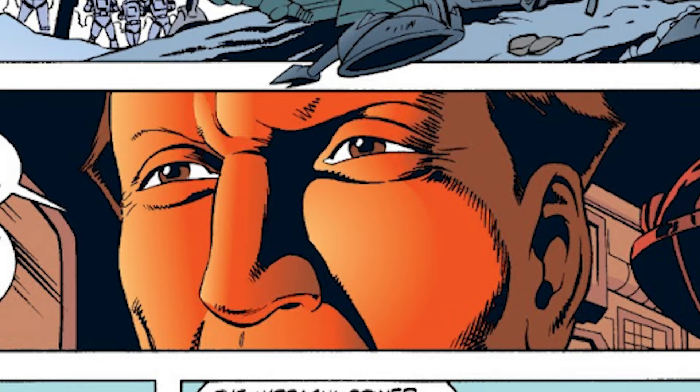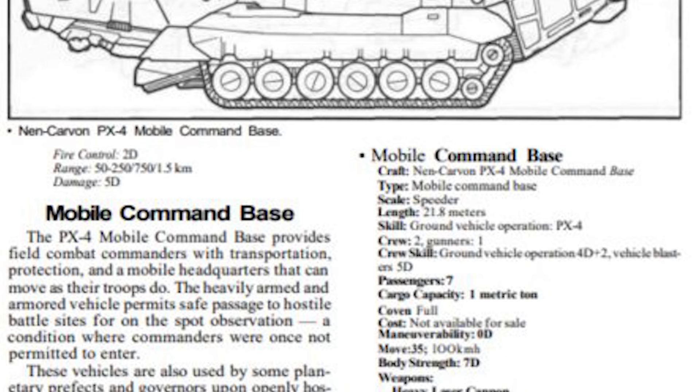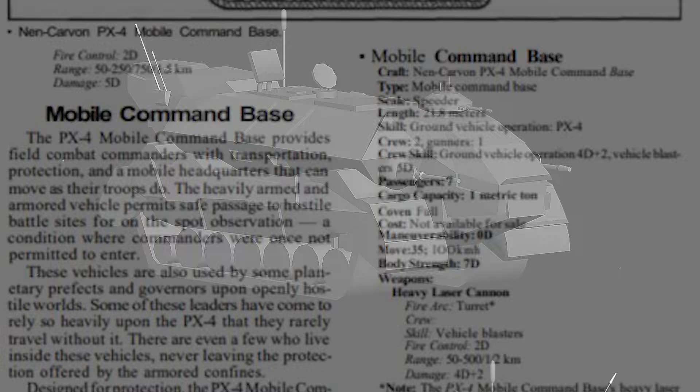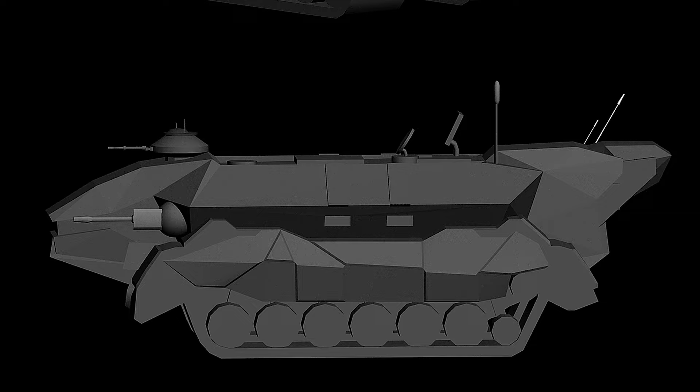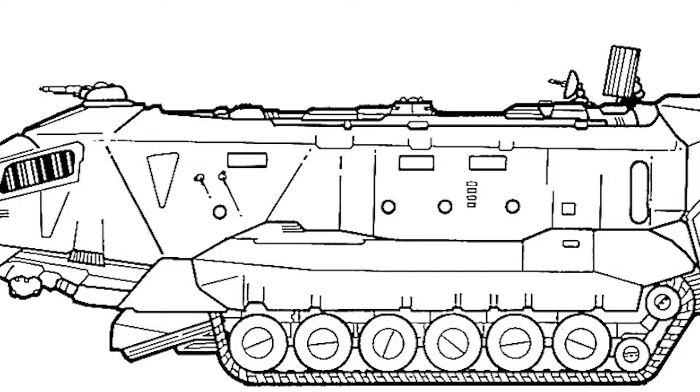A single Mark I-E-S heavy laser cannon was affixed atop the PX-4, mounted on a slowly rotating turret. Though possessing offensive capabilities, the vehicle primarily served in a non-combat role. Maneuvering across the battlefield on large track treads, it achieved speeds of up to 100 kilometers per hour (62 miles per hour), though some units were reportedly capable of reaching 200 kilometers per hour. The PX-4 boasted a cargo capacity of one metric ton and enough consumable supplies to sustain operations for a week, manned by a crew of three including a dedicated gunner, while accommodating up to seven passengers.